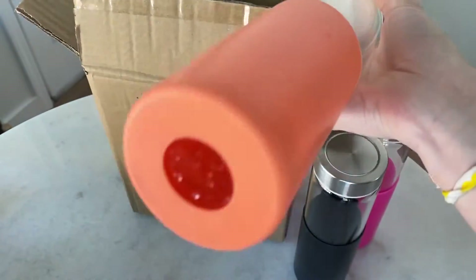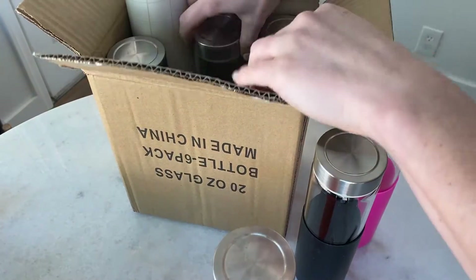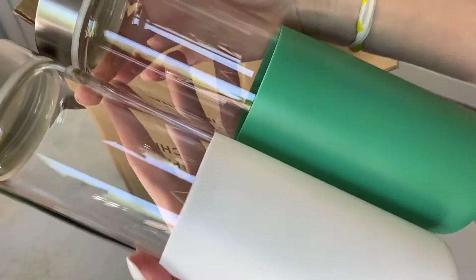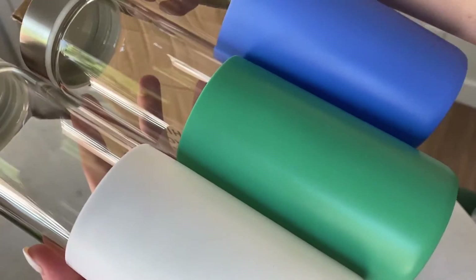I think this is a great purchase for someone looking to make a little side business. Love it. They come in like a bunch of different colors — it's so cute.